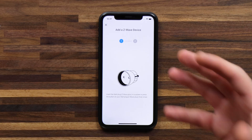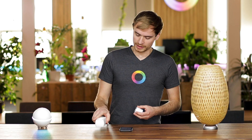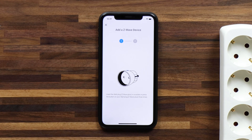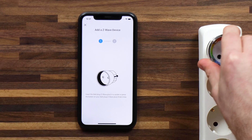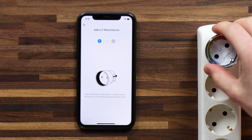Now as always, Homey comes with detailed pairing instructions for the device you're trying to connect. Let's grab the wall outlet here and follow the instructions given by Homey, which is to insert the wall plug in a socket and then press the button on the wall plug three times.